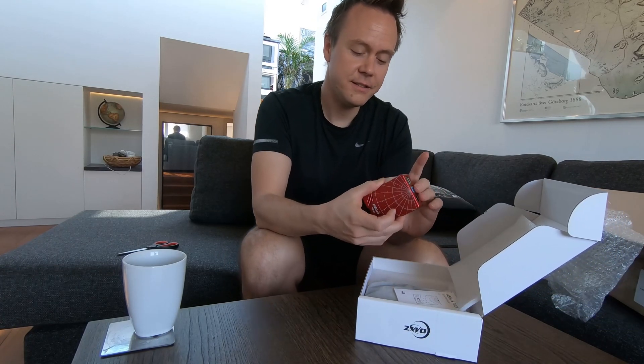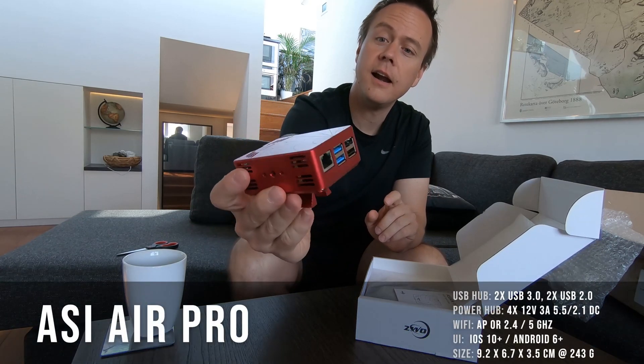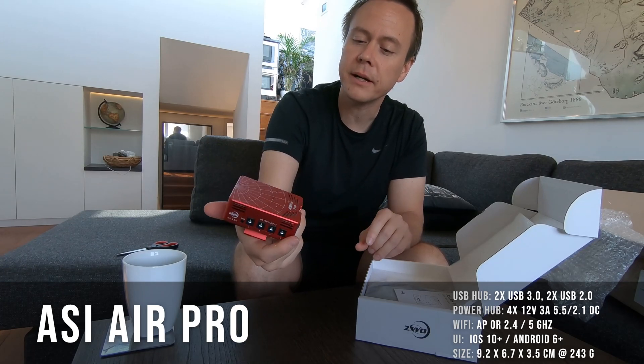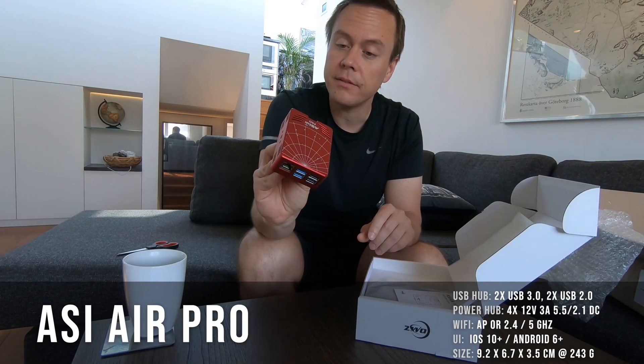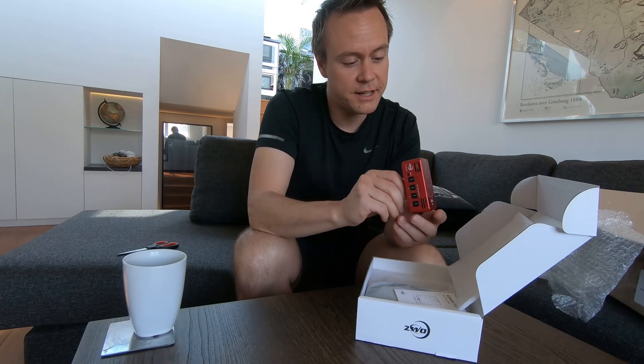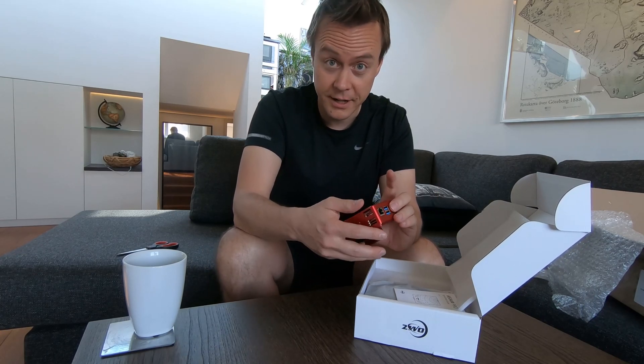Wow, this is it. Just like that. Same red beautiful color as my red cat and the other equipment. I think it's been out for a few months, so it's kind of an innovation, I guess. I'm going to try it out as soon as I get a cloud-free night.